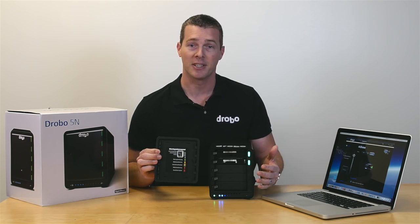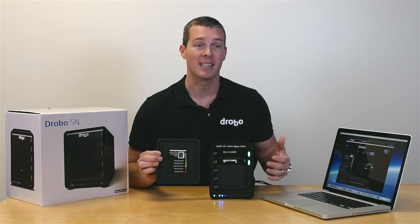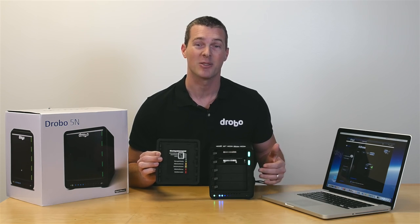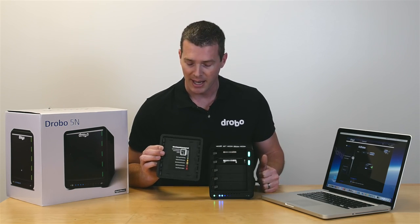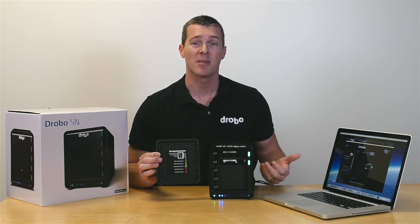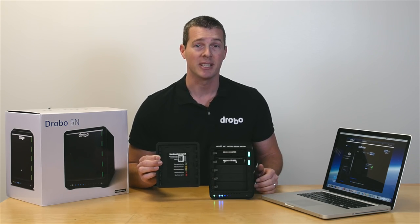Green means everything is good and no action is needed. Yellow means you're starting to fill up and getting full on capacity, so it might be time to expand. A solid red light means you're really full, and a blinking red light will tell you there's something going on with that drive — it's probably going to go bad soon and needs to be replaced. And that's all there is to it.